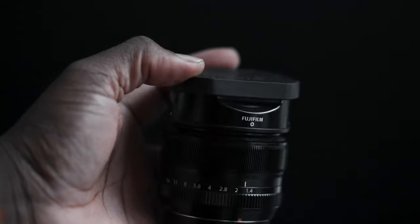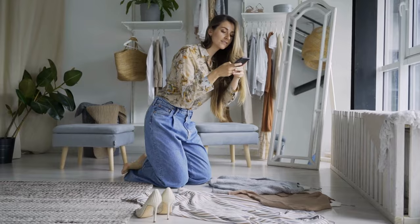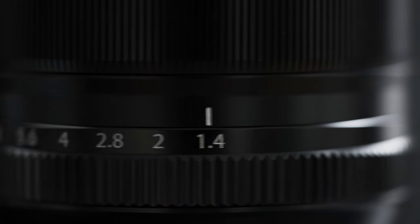The XF 35mm f1.4 is small, compact, lightweight, and a bokeh beast. If you are looking for a fairly priced portrait, street, wedding, lifestyle, and flatlay lens, then the 35mm will sure fit you well. It is also great if you are a travel photographer looking for a great portrait lens. The aperture range is perfect for all scenarios, and the sharpness is great for detailed shots in all settings.